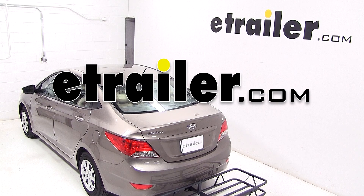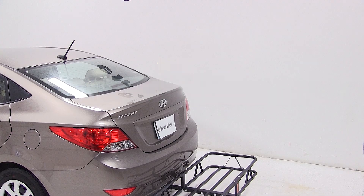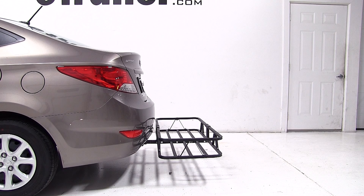Today on our 2013 Hyundai Accent, we're going to be test fitting the Kurtz 20x48 inch cargo carrier, part number C18145.